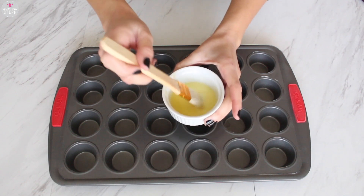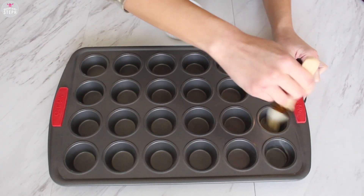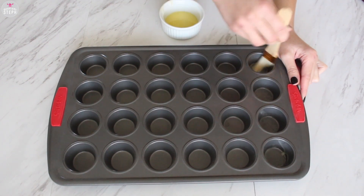We're going to start by getting our cupcake tray. I'm using a mini cupcake one — you can use a regular size. I'm adding a little bit of butter to this. This is optional; if you have a non-stick pan you don't need to do this.